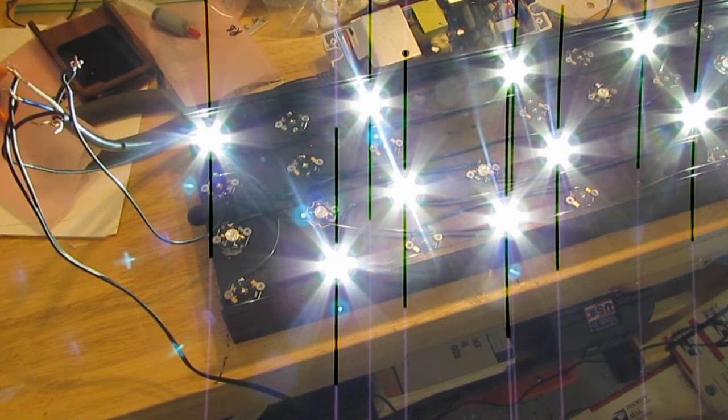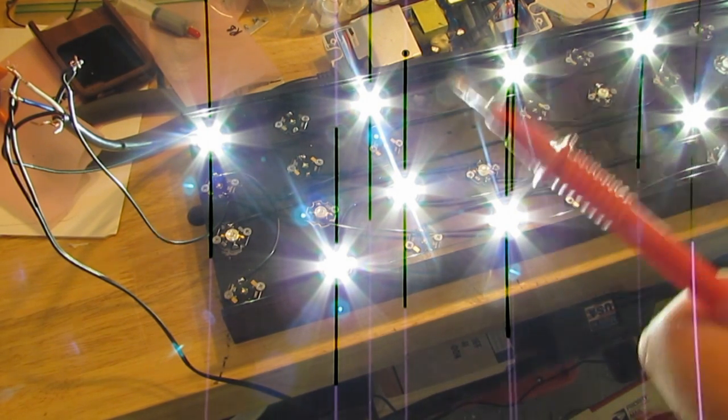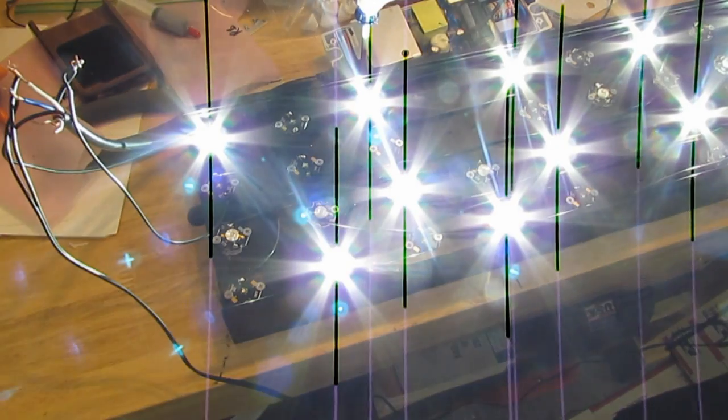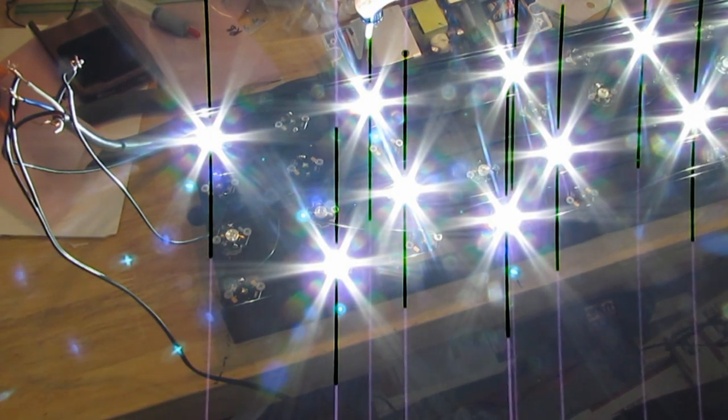I'm currently reading about 0.30 on my multimeter. Then you want to slowly turn up the dimmer while holding the probes to the LED. On the colored ones, you want to reach up to 1 amp — going higher than that could burn them out. On the white ones you can turn them up all the way to 1.35 amps, which is fine. I'm going to set them to 1.35 right now, and as you can see they're getting a lot brighter. There we go — 1.35.